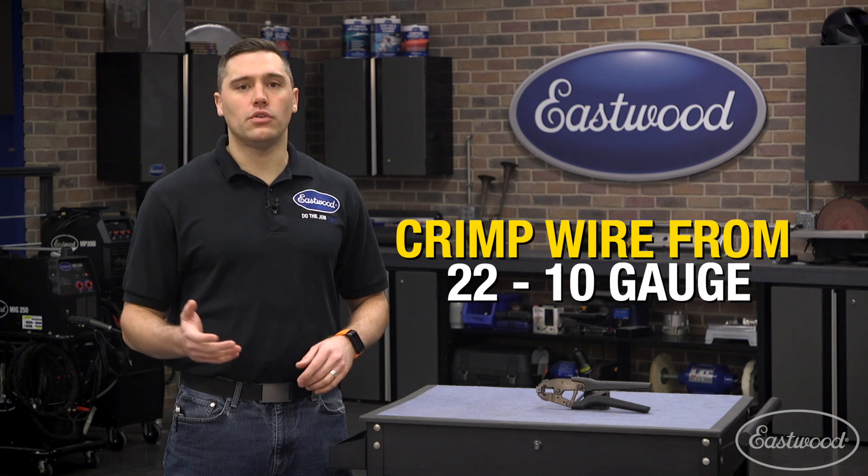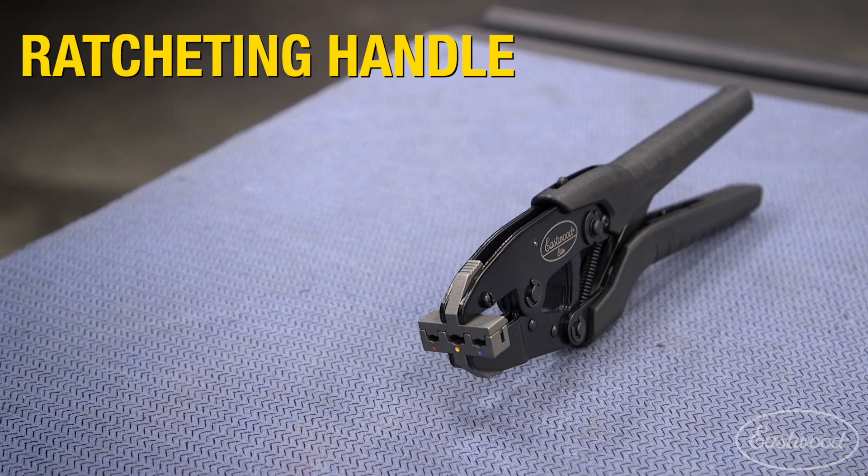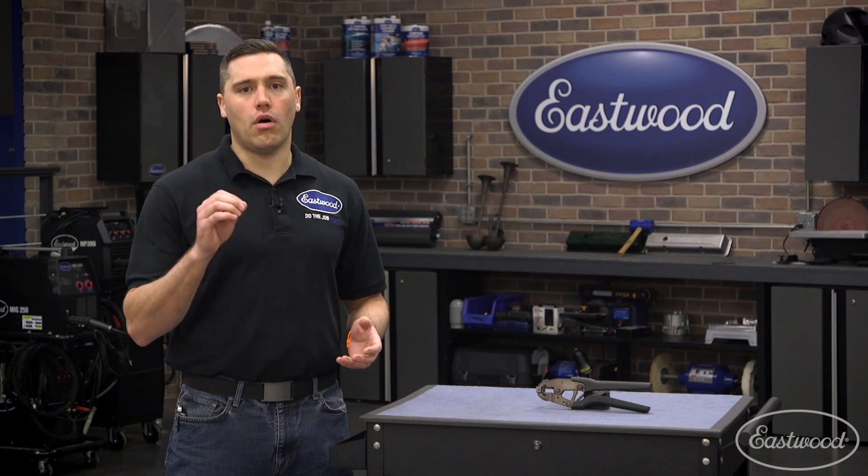It'll crimp wire sizes from 22 all the way up to 10 gauge with consistent and precise crimps, thanks to its ratcheting handles and adjustable crimp pressure. Let's walk through a quick crimp of the tool on the toolbox so you can see it in action from all angles.